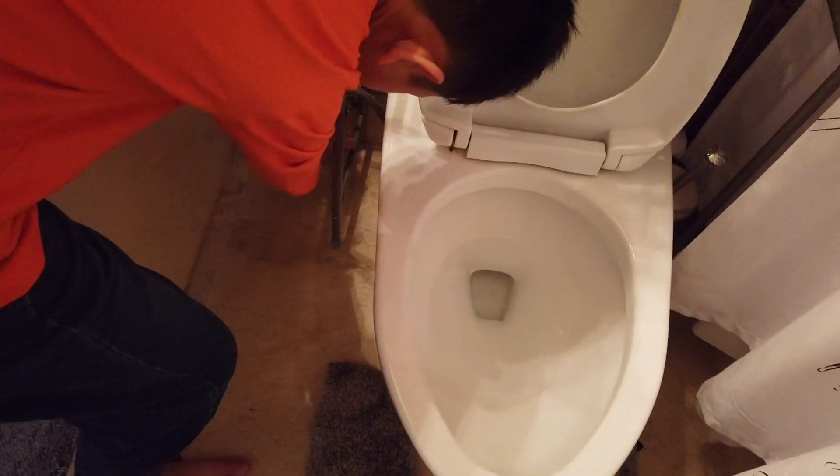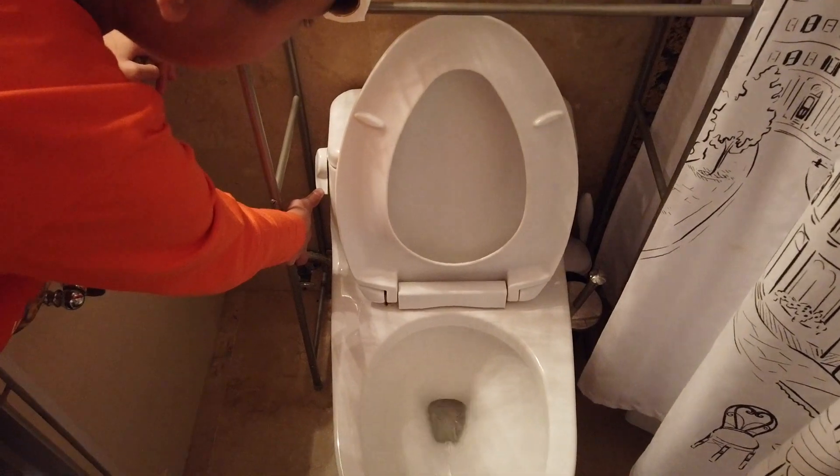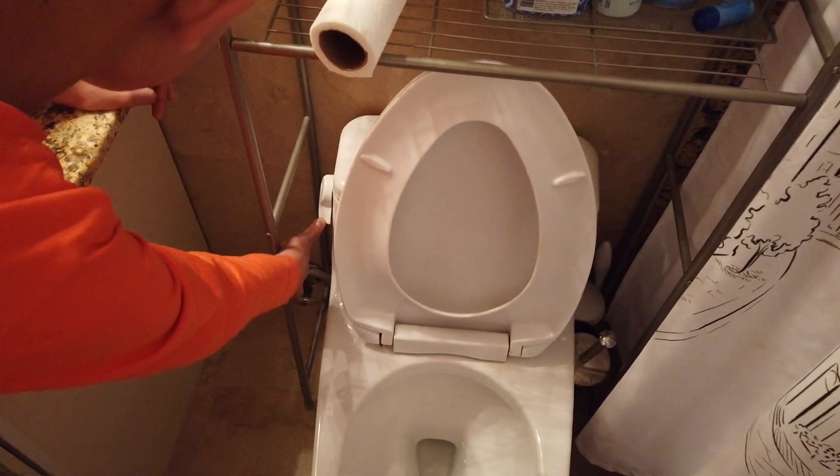I left the water on, so turn it off. After that you have to flush the toilet. Why are you gonna flush the toilet? To make sure all the water fully drains out. Right, because we have to change what's in the tank.